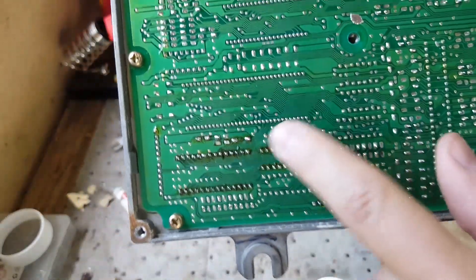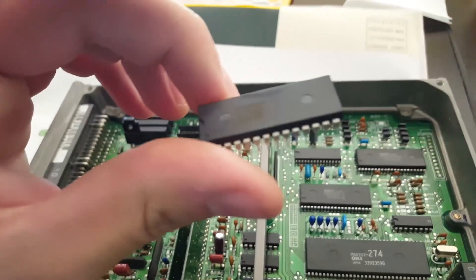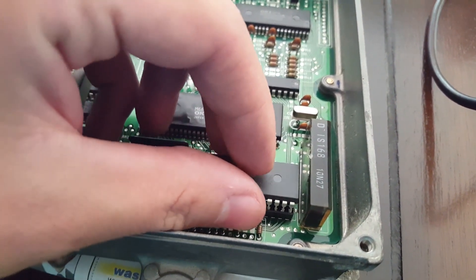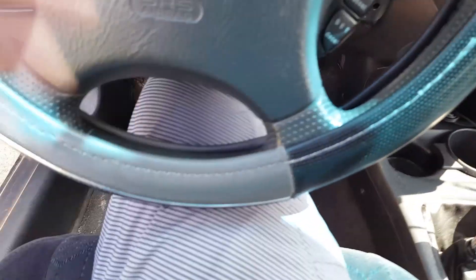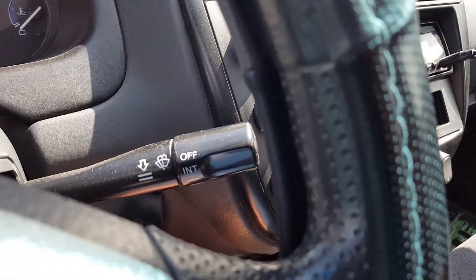Now as you can see we have everything soldered in here. We're going to go ahead and plug it in and see if it works. This is the chip with the launch control tune on it. I'm going to go ahead and press this in — this notch points to the left. The ECU is plugged in down there. The switch is flipped so that it will use the chip's tune. I'm going to start it up — hopefully it starts up no problem without any check engine lights.